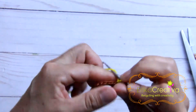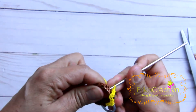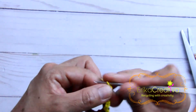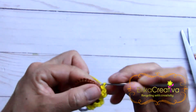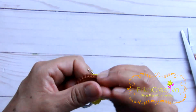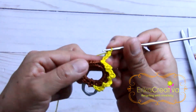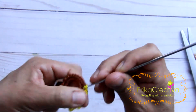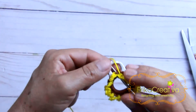And again, three chain stitches. Count to the second stitch and do a slip stitch. And again, three chain stitches — at the second stitch we're going to do a slip stitch. We're going to continue with the same process of doing three chain stitches, then on the second stitch doing a slip stitch, and we're going to continue until we get here. Once we get here, we're going to close with a slip stitch.